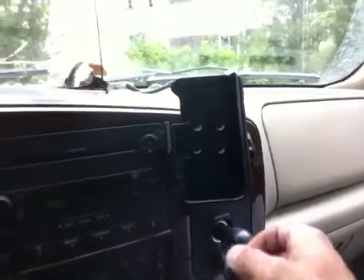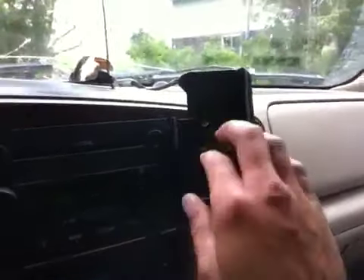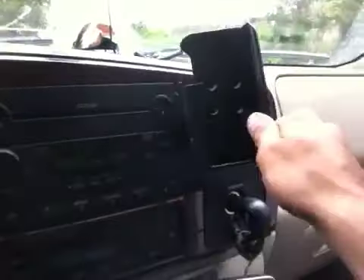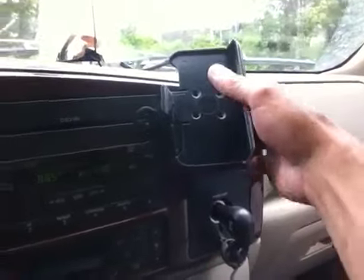But I can show you the mount itself. It's in there nice and sturdy — twists, and you can lock it up or whatever you want.